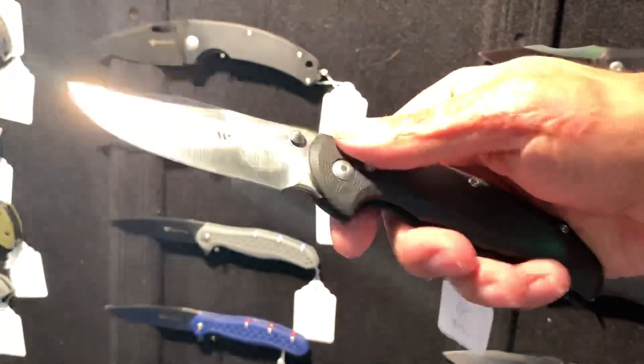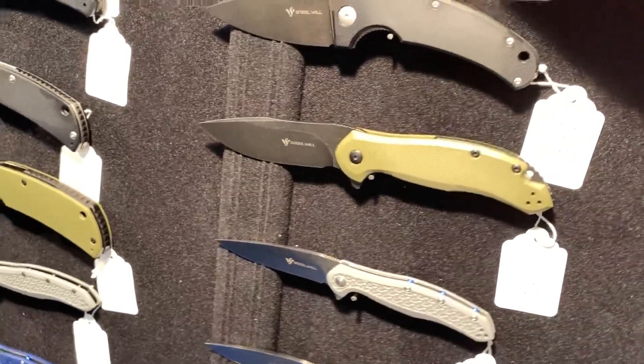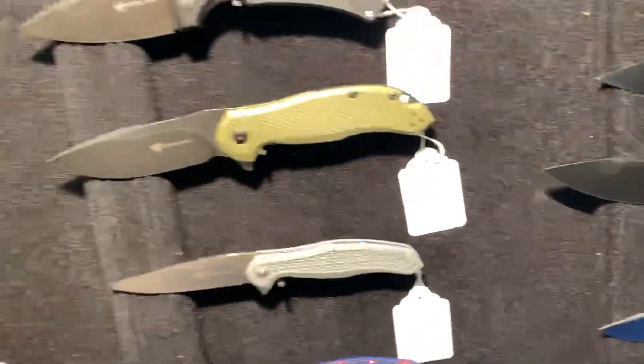Love, love, love that blade shape — that's a nice one. With the Ant Life? Yep.